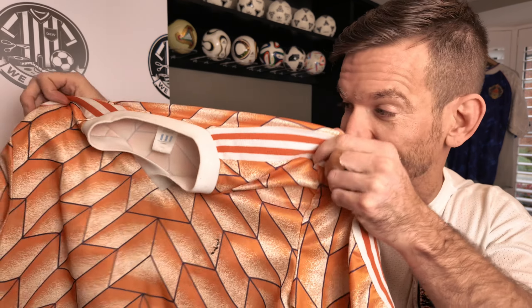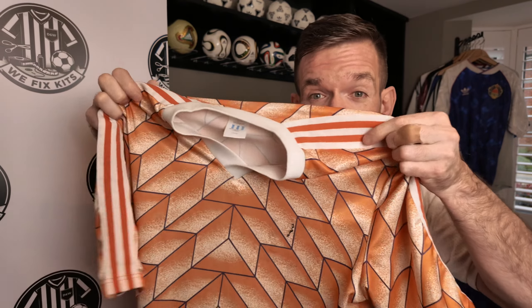Want to watch as I restore my favourite, most valuable shirt in my collection — the Holland 1988 Home Shirt? Then check this video out.